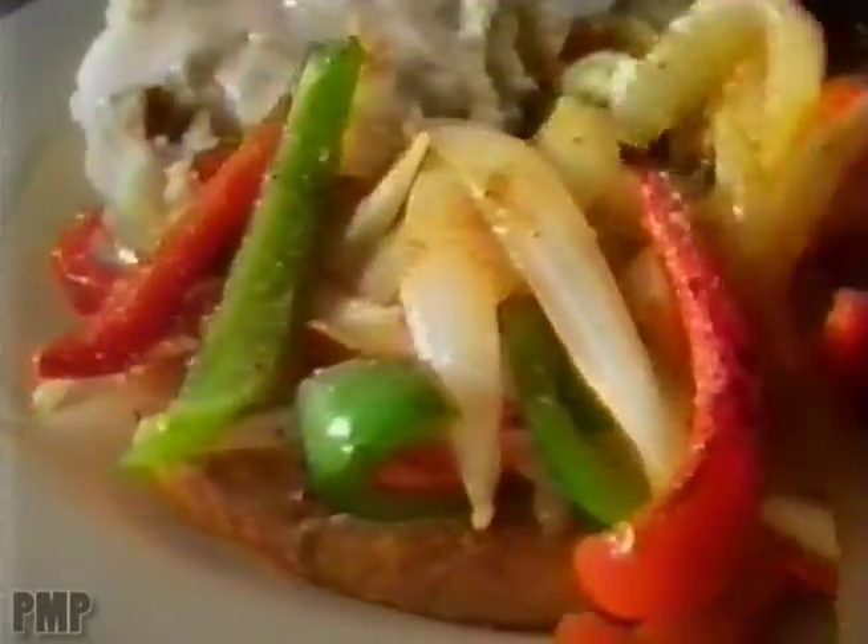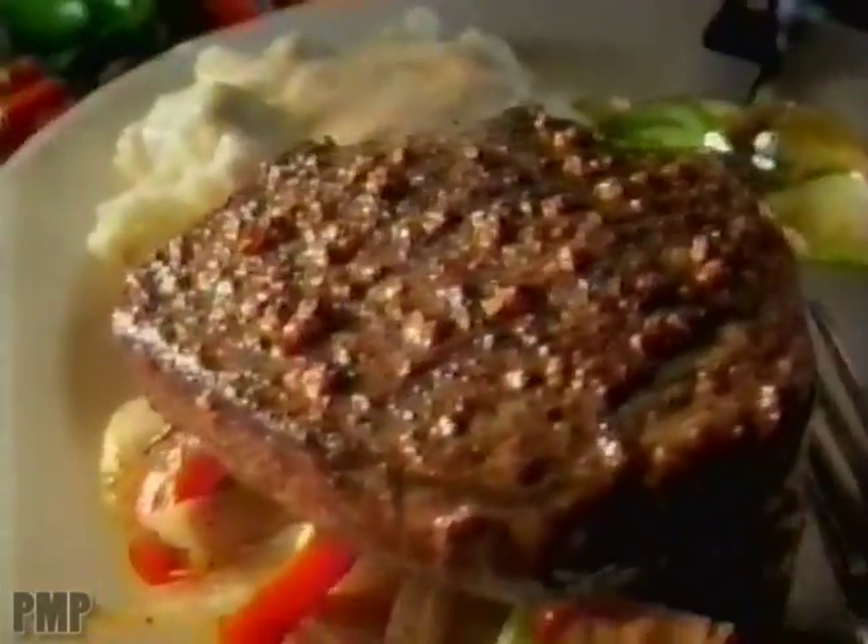We take tender, juicy sirloin, hand rubbed with our robust blend of seasonings, a mound of sauteed onions and grilled peppers. Then we put them together for an incredibly bold new taste.